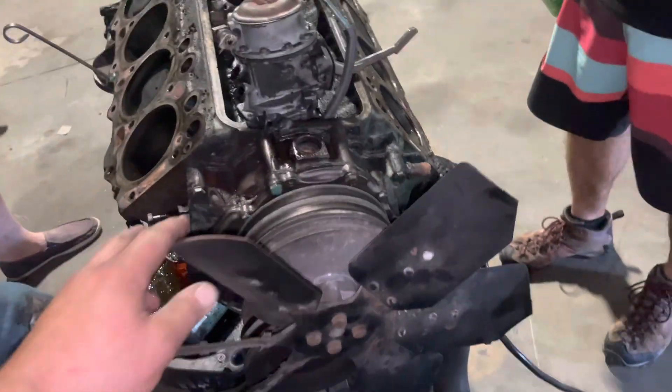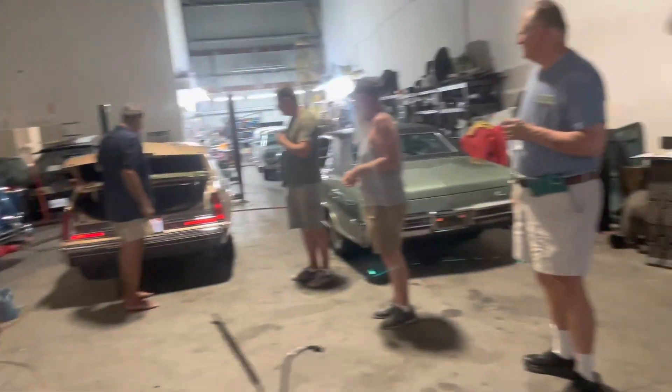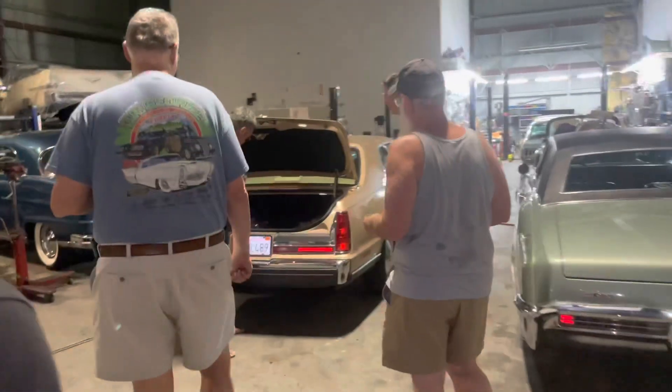All right, let's get cranking. You're doing show and tell on that? Yes, this is good show and tell.